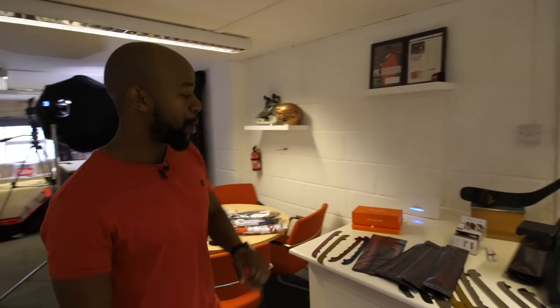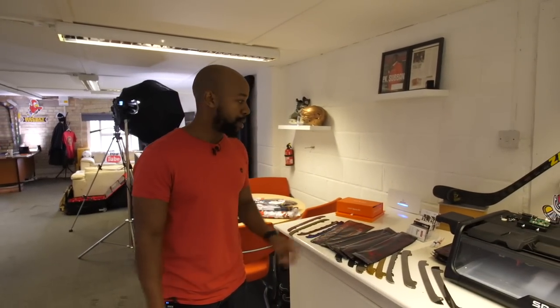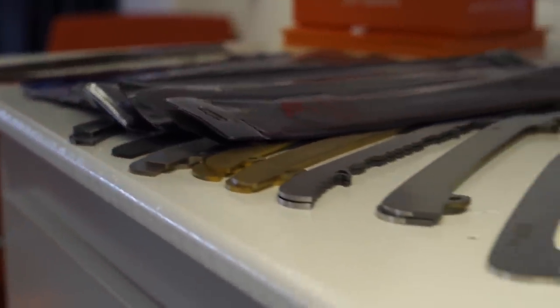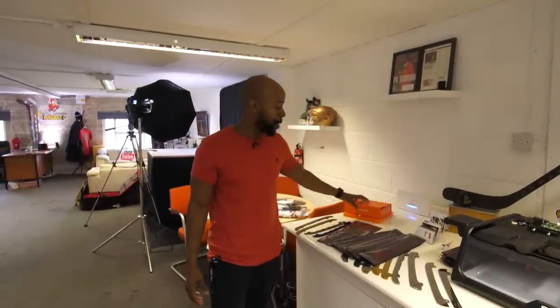Some of the other things on the table are a ton of runners — Bionic, Step. Typically we have a lot of Bionic runners, but this is the space for blades or runners we're testing, or ones we use ourselves, as well as our very trusty D3O kit, which we're going to be doing some fun stuff with in an upcoming video.